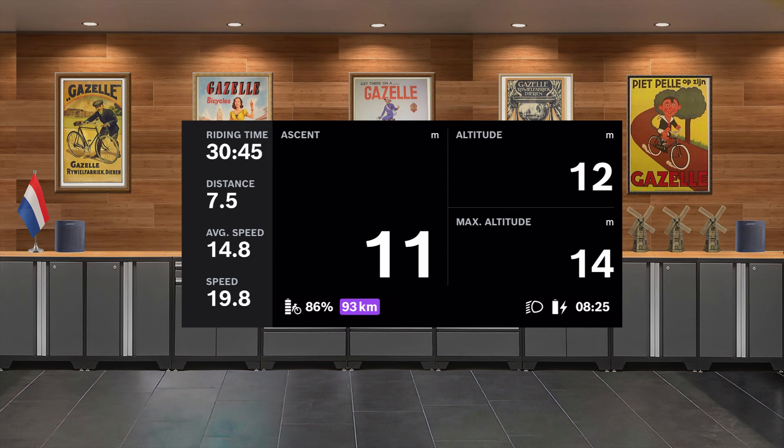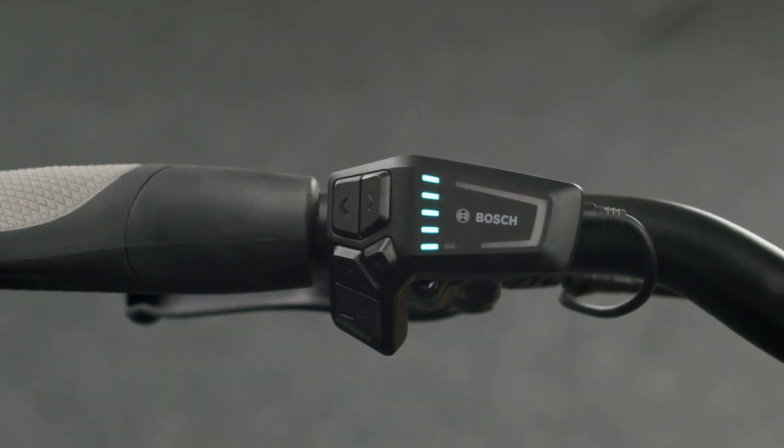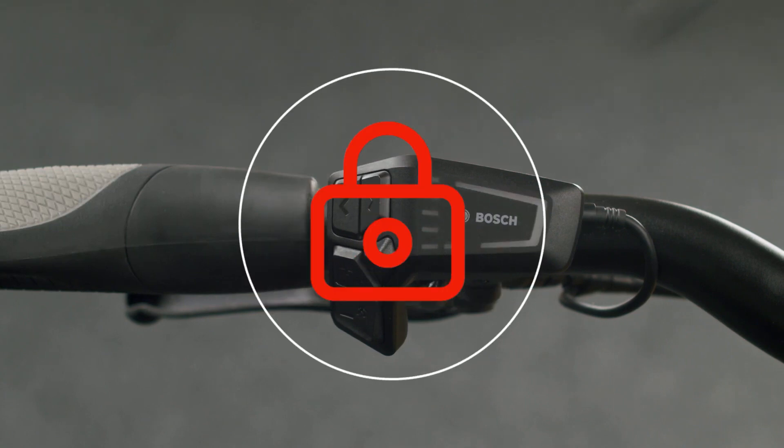As an aside, Bosch engineered and manufactures the sensors found in both iPhones and Android phones. When you turn off your Gazelle eBike with the Bosch smart system, it locks the motor, making it unusable by thieves.